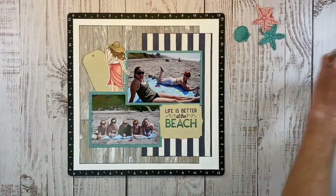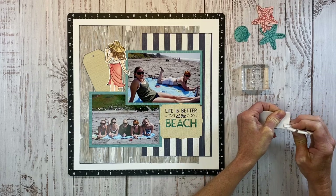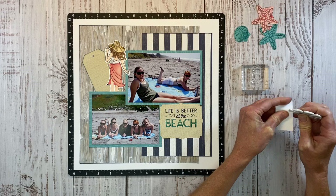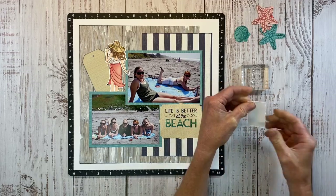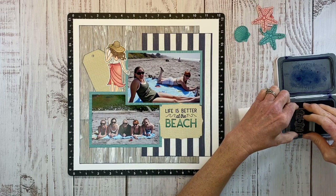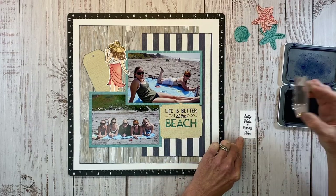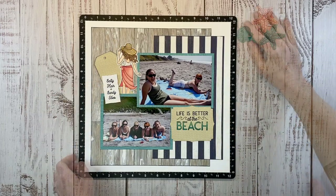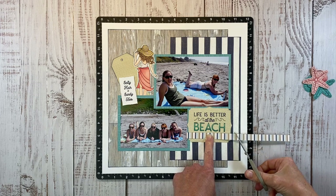We have this 'salty hair and sandy toes' stamp. I have a little scrap of white daisy and I'm using my edge distressor to completely rough that up — I want it rough and tattered. You could use the edge of your scissors if you don't have an edge distressor. I'm going to take that stamp sentiment, ink it up in sapphire ink, and stamp it right in the center. This will be a cute little sentiment to layer over my embellishment cluster.